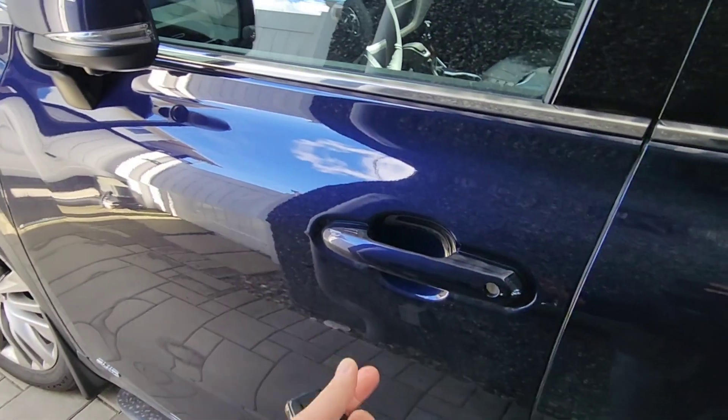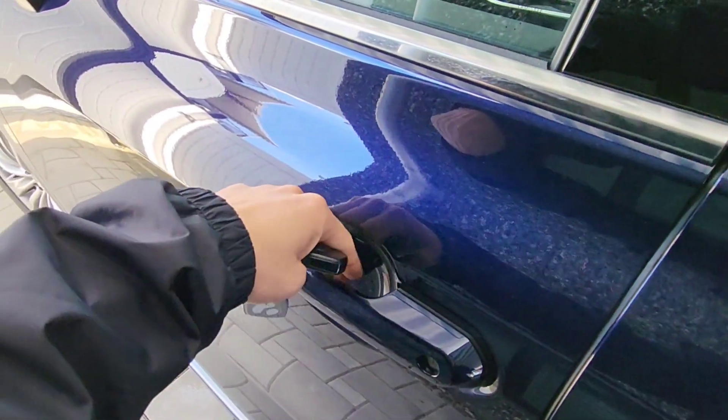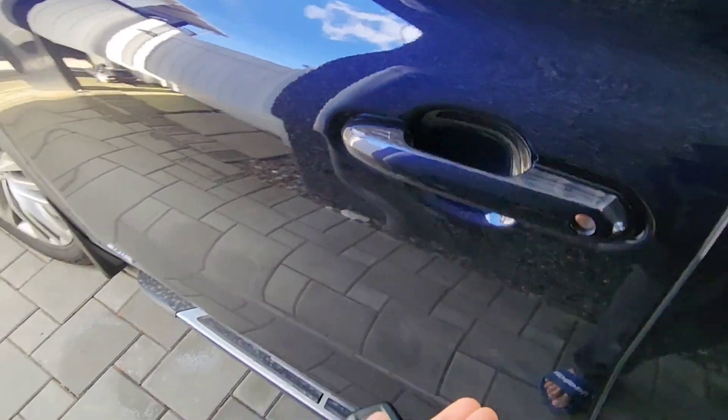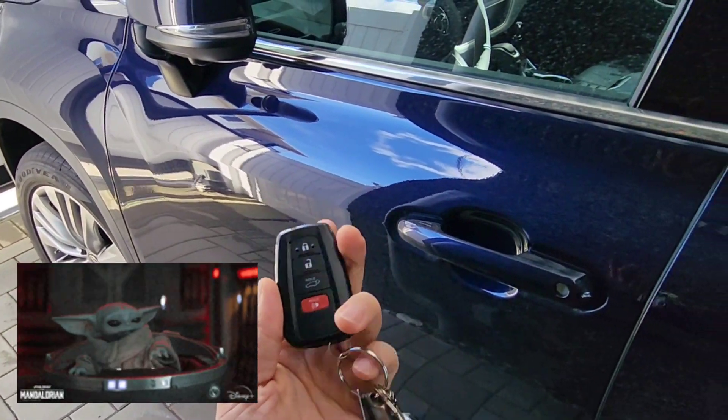After the key fob is deactivated, I'm going to go up to the car and try to unlock it. It's not doing it, not sensing anything. So that's one way to deactivate the fob, save battery, and protect yourself from auto theft.